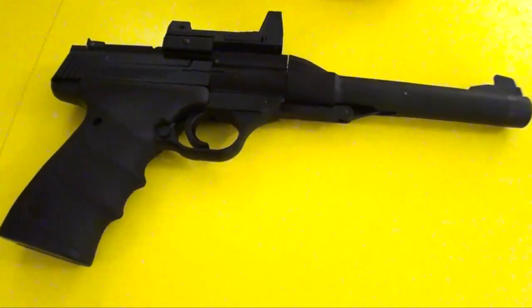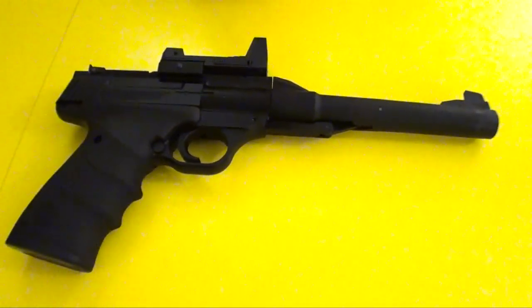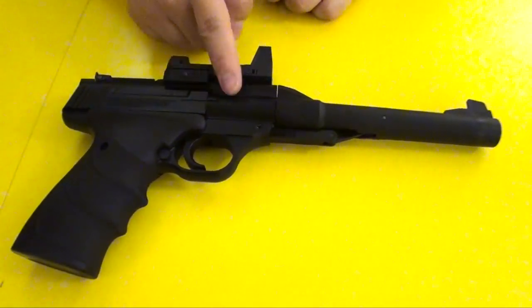The pistol shoots about in the low 300 FPS and it's operated by a spring-powered mechanism inside.